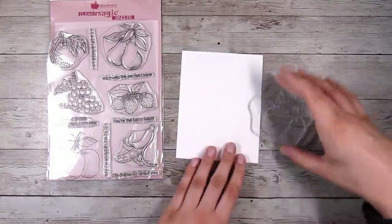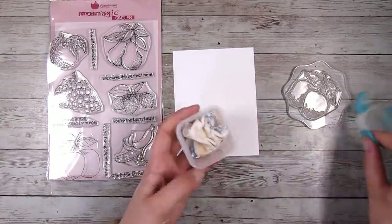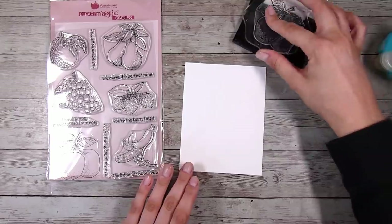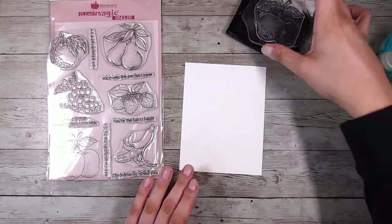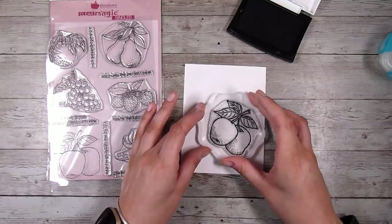Today I'm going to use this Fruity Likes stamp set. I used this entire stamp set to create a gift set of craft colored cardstock cards, and I even showed you how I made the envelopes and turned it into a gift set, so I will link that video down in the description box below if you're interested in seeing another way to use this stamp set.